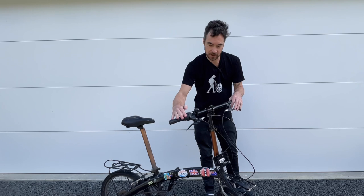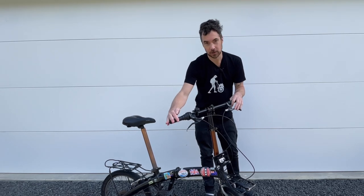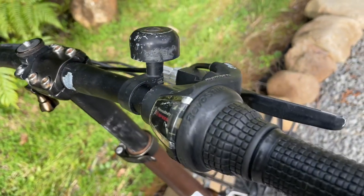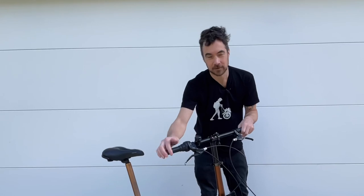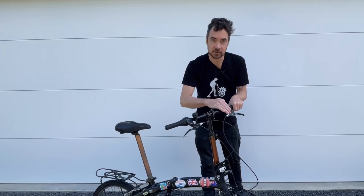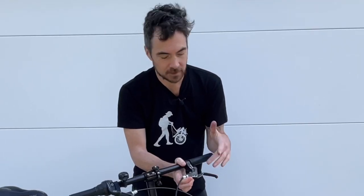The next thing to look at is the controls. Everything on the handlebars should be in good order, including the brake levers, gear shifter, bell, and hand grips. Make sure the parts where your body touches the bike are in good working order before you ride. You can service any of these parts yourself using simple tools. I prefer aluminium cast brake levers as they're a bit stronger than plastic ones, though plastic ones still work fine.